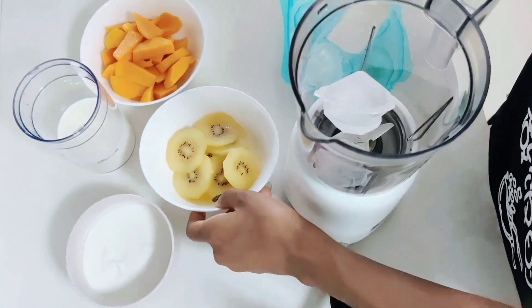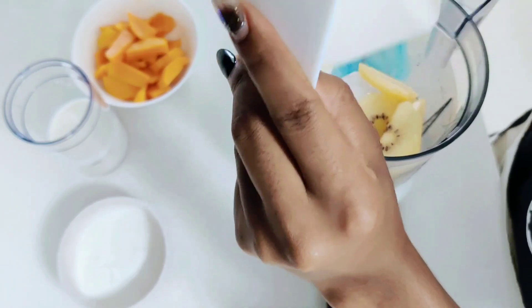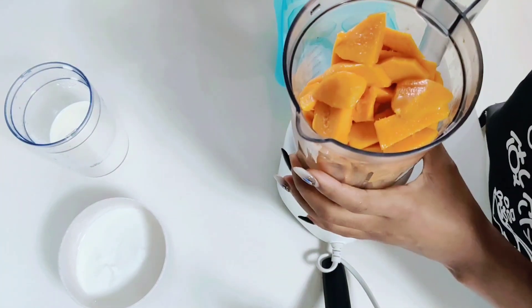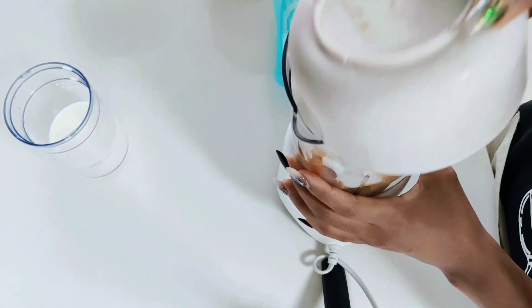So first we have our ice cubes and next we're just gonna put all the other ingredients into the blender and blend. It's as easy as you see on the screen. So as you can see we have our sliced kiwi and our diced mangoes and some yogurt and a cup